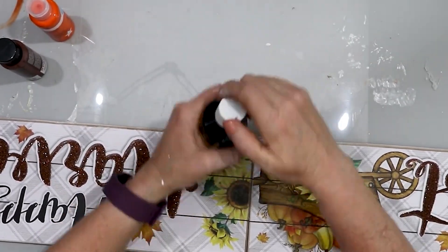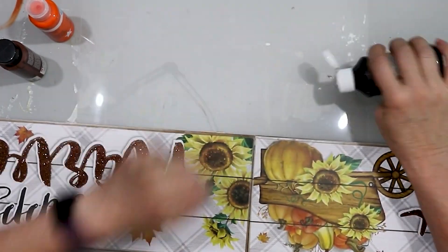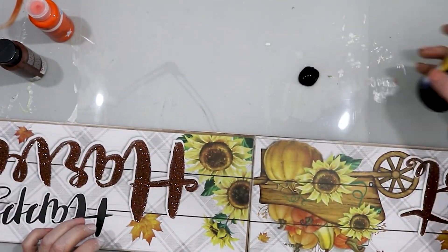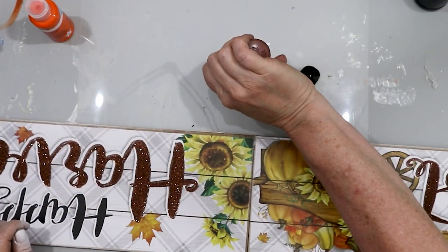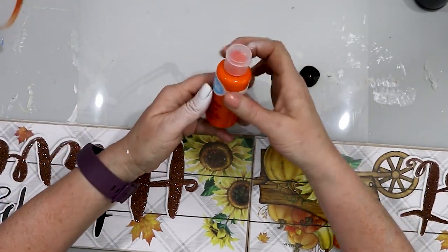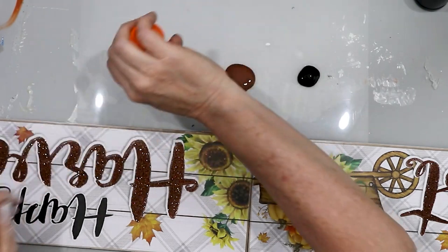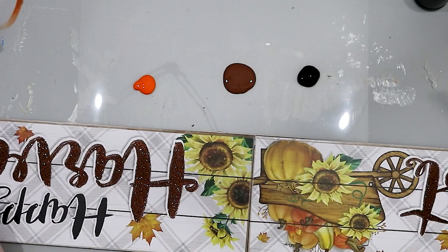If you want to create a rusty look for a board, you just need three colors of paint: black, brown, and orange. I don't think the brand really matters — I used different brands for this — but the colors do matter: black, brown, and orange.